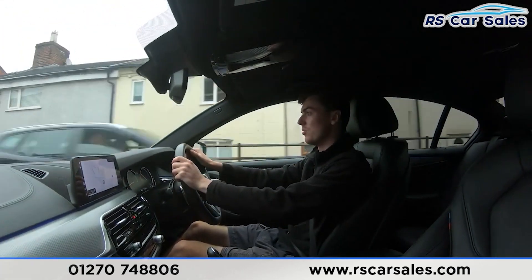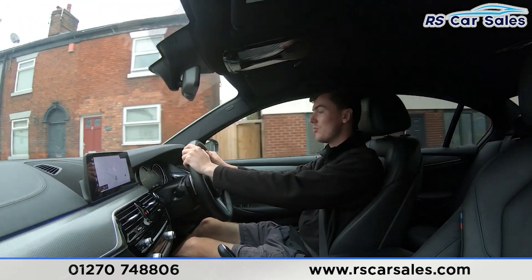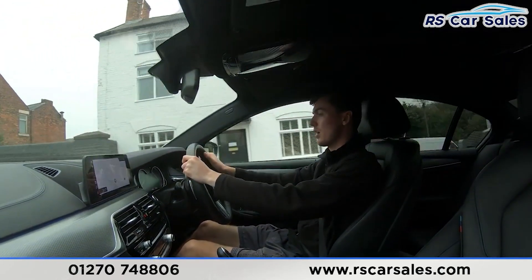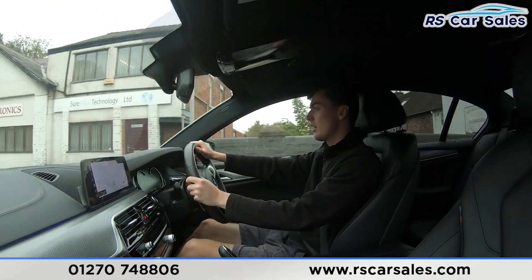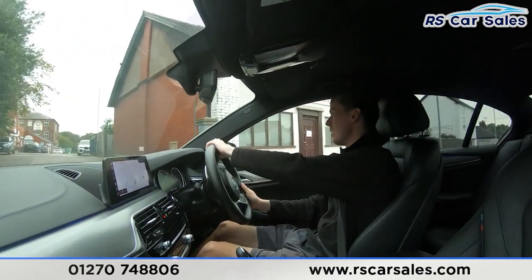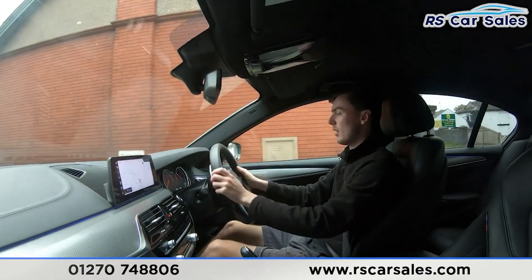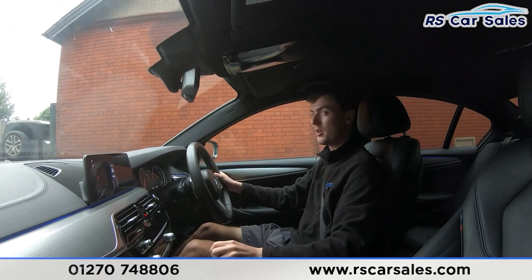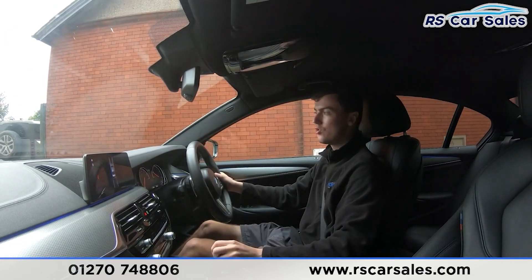I'm now about to take a right-hand turn — putting the right indicator on, slowing down, waiting for traffic to pass, and making the turn. Now onto the industrial park I'll perform an emergency stop: three, two, one — brakes applied. Putting the car into reverse, parking sensors appear on screen, then back into drive with no issues whatsoever.